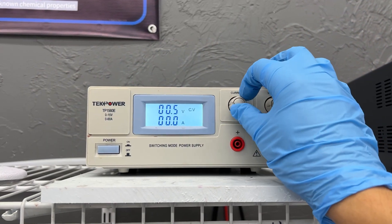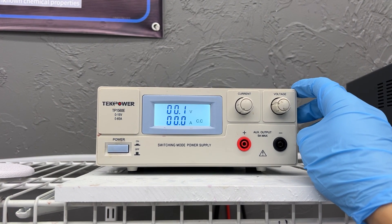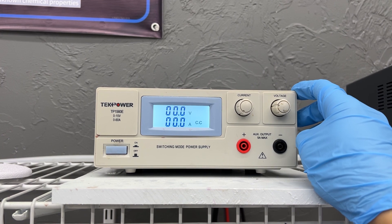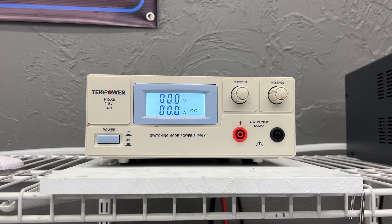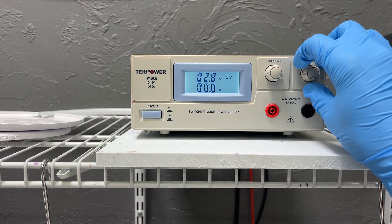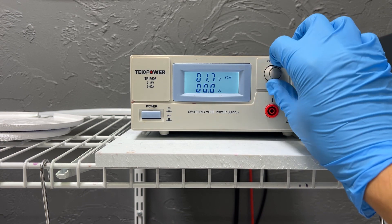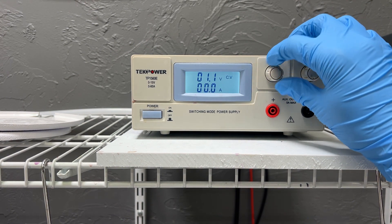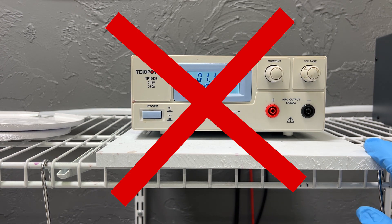When setting up for the first time or even changing a solution out on a single tower, it is always best to start off by turning your control knobs all the way to the left so that the power supply is zeroed out — you can see that right here. With most power supplies you should be either in the current driven state or the voltage driven state. There should be no in-betweens with partial current and partial voltage, because if your power supply is set up that way it could cause problems while plating.